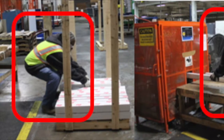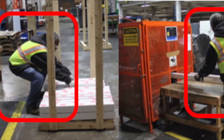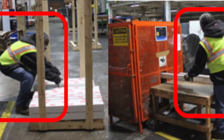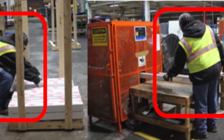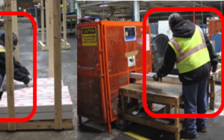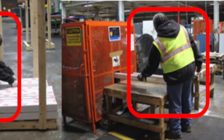It was noticed that awkward postures and forceful exertions were observed from the employees to interact with the workspace. Forceful exertions are required to position U-Boards on the pallet, while continuous forward bending of the torso and standing is seen while guiding and nesting the U-Boards.